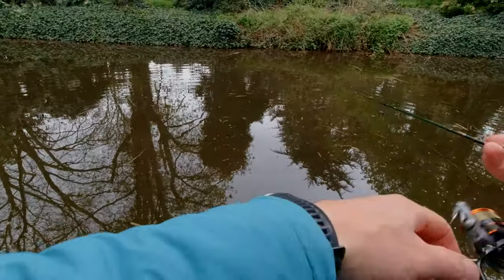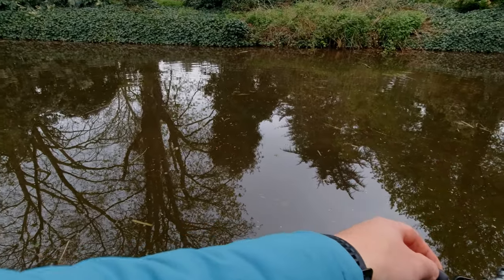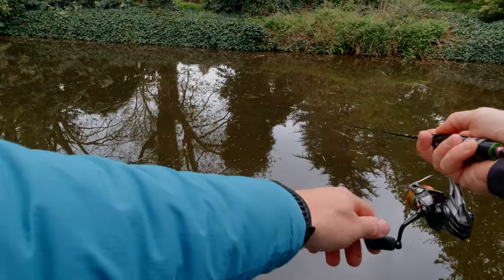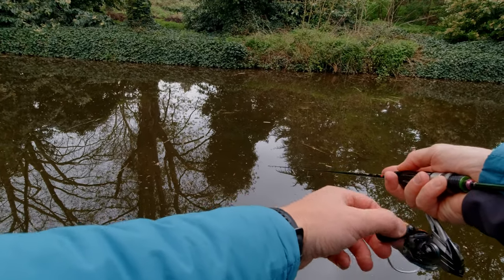This little bit, by the looks of it, is a little bit clearer. It has some small stuff on the top, but not so many big clumps of weed — twigs and just rubbish.